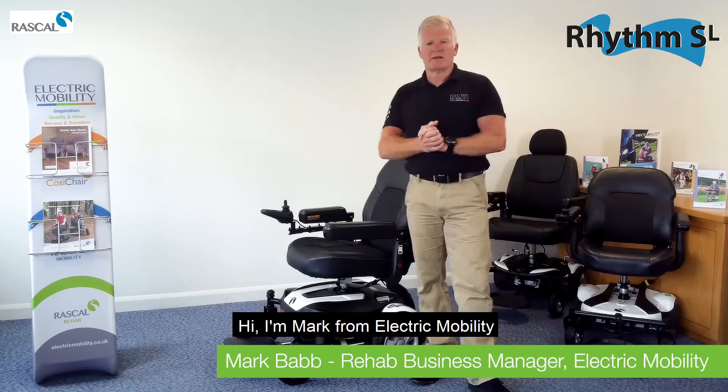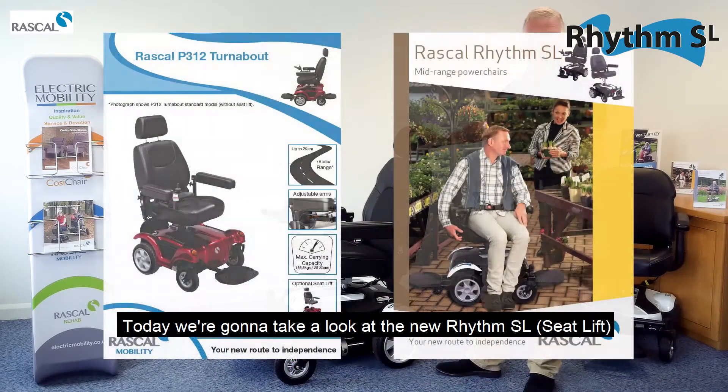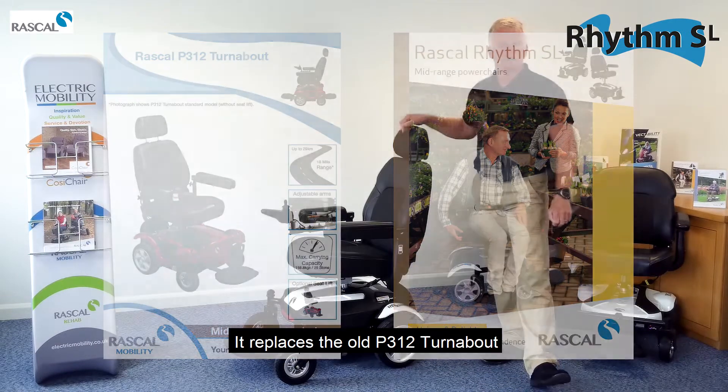Hi, I'm Mark from Electric Mobility. Today we're going to take a look at the new Rhythm SL seat lift that replaces the old P312 turnabout.